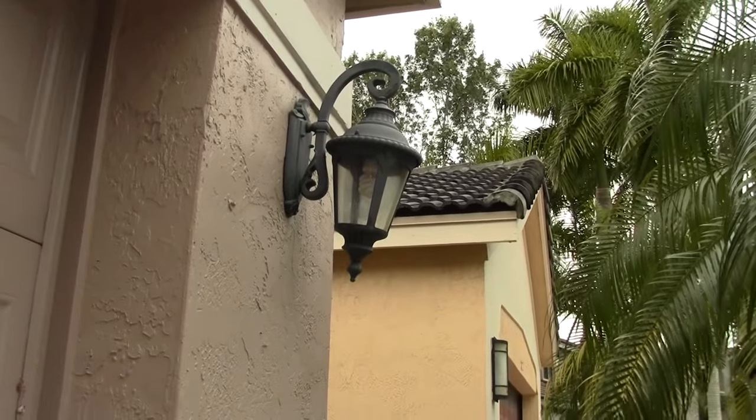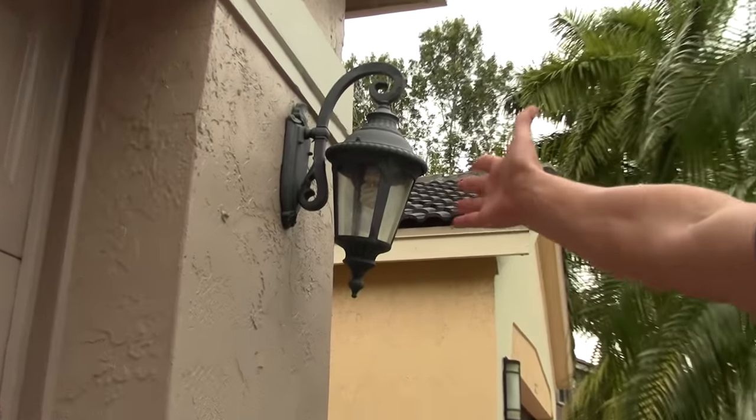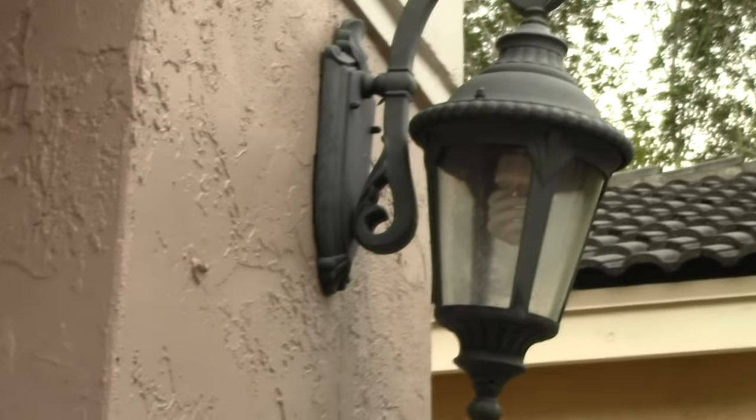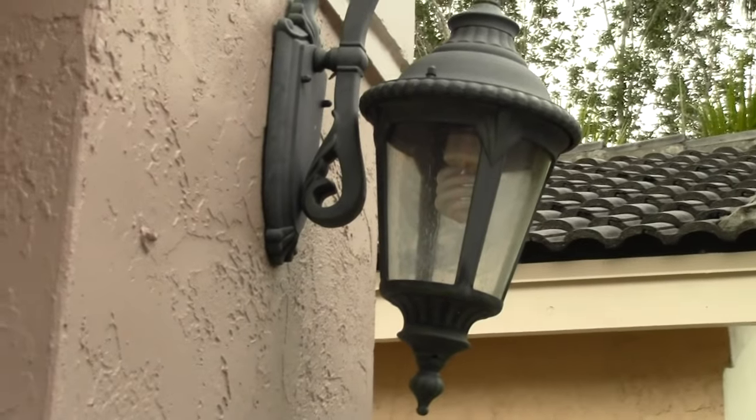What we're going to do today is we're going to change a light bulb. If you see, this light bulb is not on, but that light bulb is on. It seems pretty basic, but I know there are people that are wondering how to get a light bulb out of one of these lanterns.